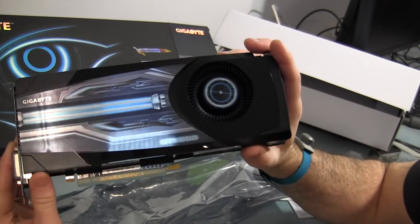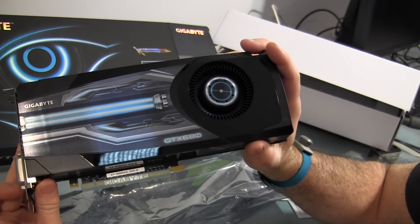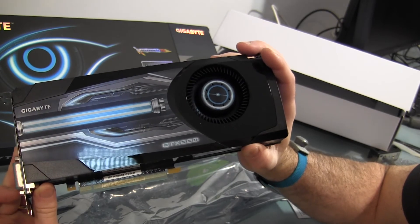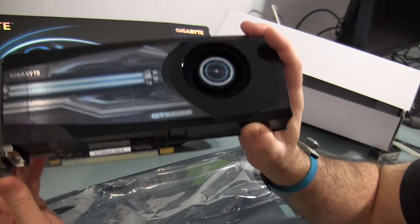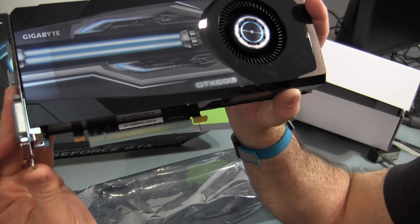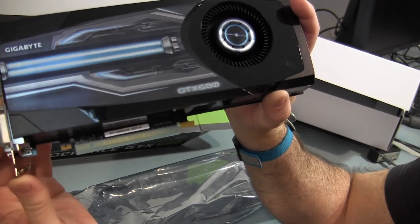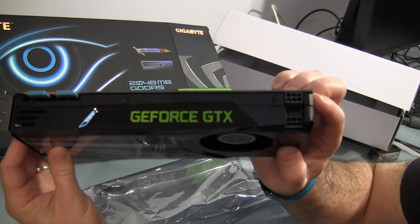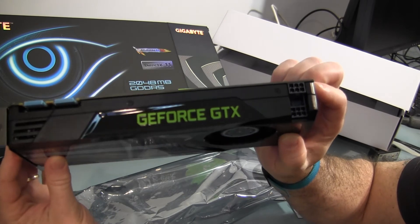And then the card itself — nice and shiny. The Gigabyte version has some decal graphics with a couple of lasers. Down on the bottom it says GV-N680D5-2GD-B.